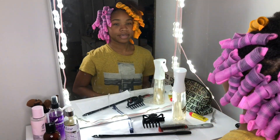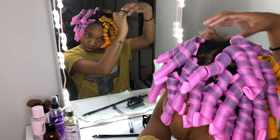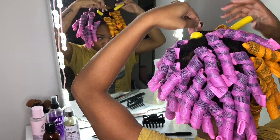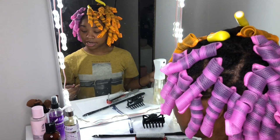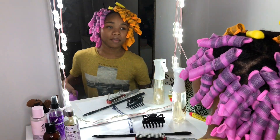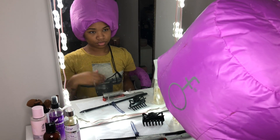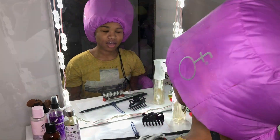We got a problem — I ran out with one more section to go. That's the best I can do right now because I don't have a supplement. I'm going to leave these in overnight and probably sit under the dryer for about 30 minutes. I'll show y'all what my hair looks like tomorrow.